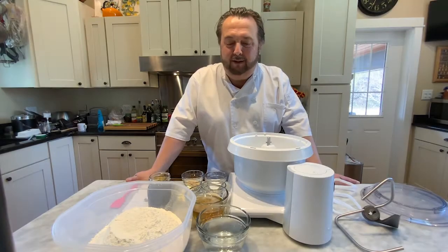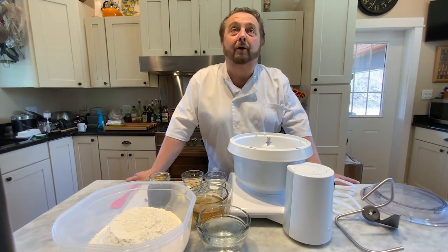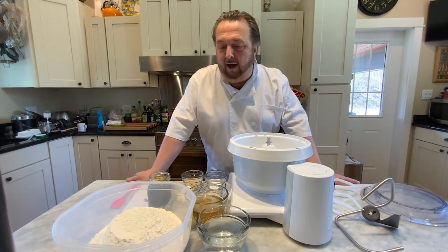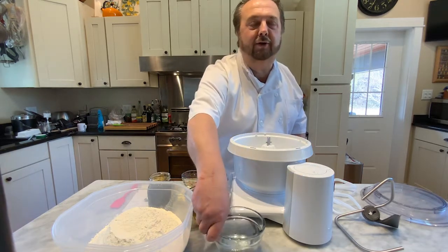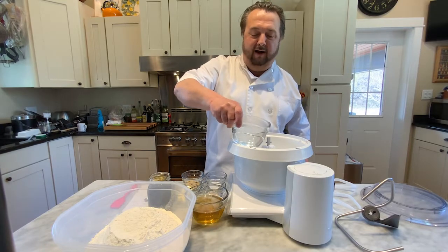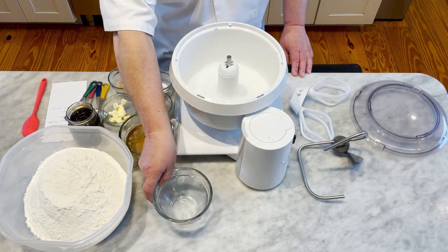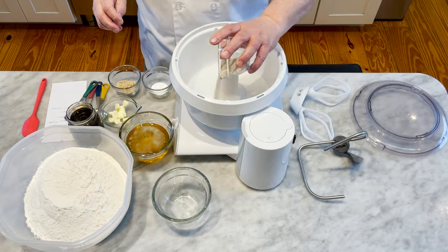Today we're going to adapt a soft pretzel roll recipe to make sandwich rolls. I have my ingredients all measured out. We're going to start with one and a half cups of water, then put the active dry yeast in and let it develop a little bit.